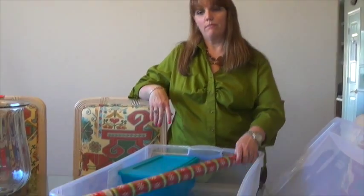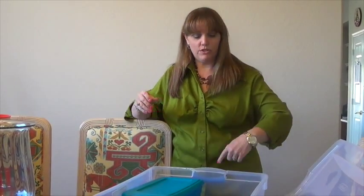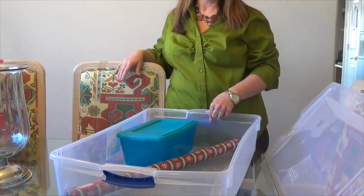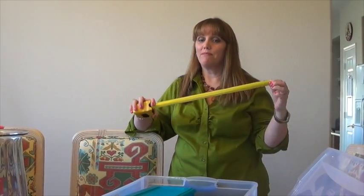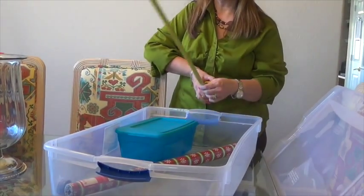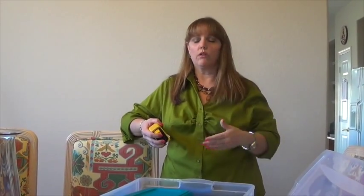A quick heads up on this — I got caught because I could only fit wrapping paper diagonally. These tubes are like 30 inches and this bin was 30 inches from outside to outside, but from inside to inside it came out to be 28 inches, so I was two inches short. Watch the bins you purchase — they do come longer. Bring your measuring tape, measure the inside to make sure it's going to be long enough before you buy.